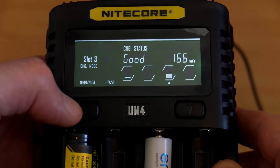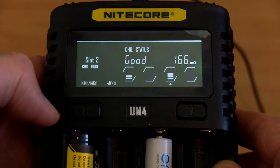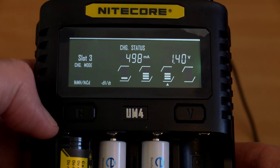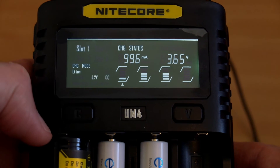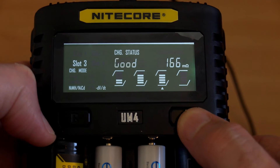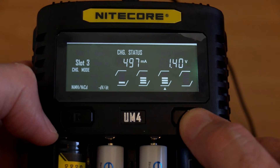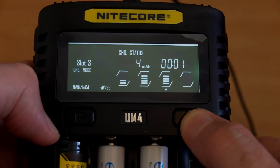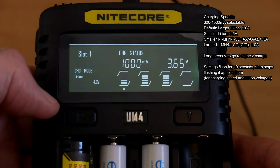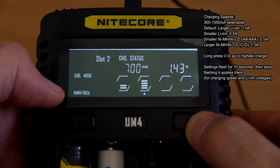Another point to note: the display auto-dims slightly after three minutes — maybe about 20 percent — and you can't turn the display off, there's no control for that. Putting a few cells in to show the readings: pressing the left-hand button cycles through the slots depending on how many batteries you have in the charger, and the display shows slot one, two, three, four, etc.